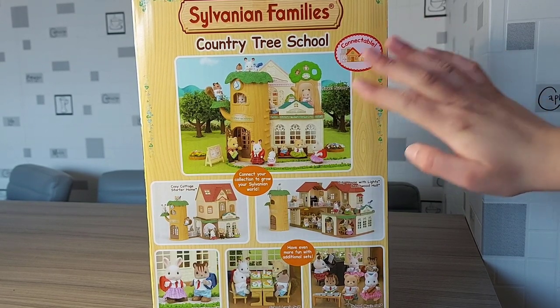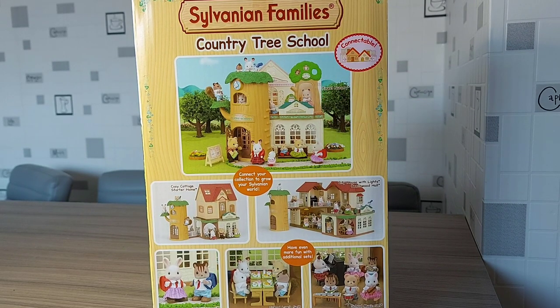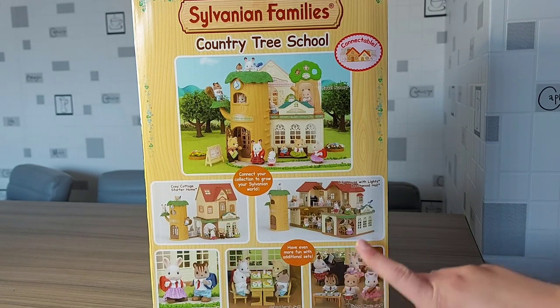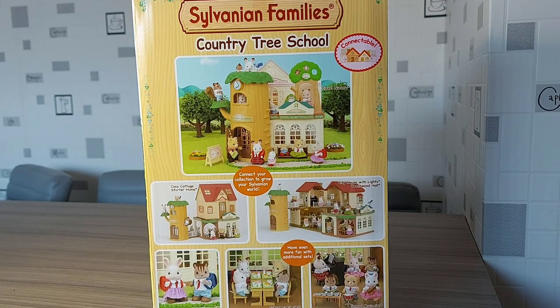So here it shows Forest Nursery can connect with it, and it's just on top there, and I think that looks really cool — that's definitely how I'm going to set it up. It also shows you can connect it with Cozy Cottage Starter Home and Beechwood Hall. And then the other sets you can get are the School Friends, the School Lunch Set, and the School Music Set. I've got those three sets so I'll be able to connect them with this school.